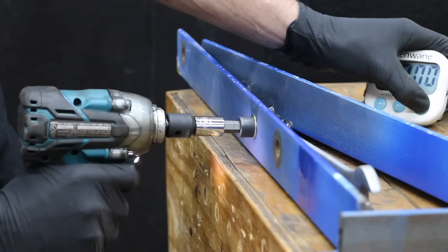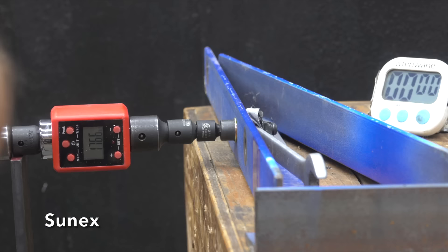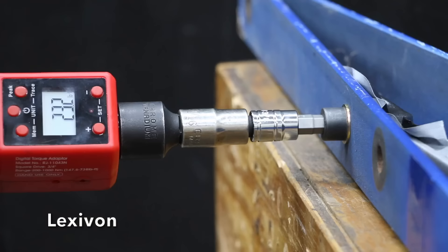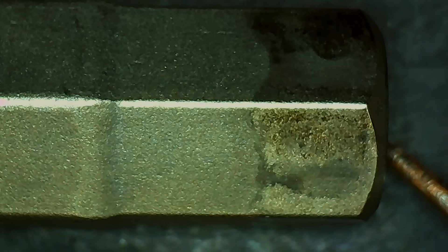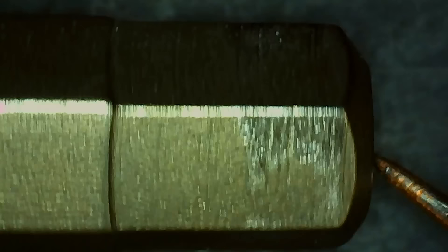The impact wrenches weren't able to do any damage to the Carbine, and the torque adapter got close to 200 foot-pounds with no visible damage. The impact-rated Sunex had no problem with the impact wrenches, reaching close to 200 foot-pounds with no damage. The Lexavon handled the impact wrenches just fine and made it to almost 224 foot-pounds before breaking another adapter, with no damage. The Master Hex is more than up to the impact wrench challenge, making it to 233 foot-pounds when yet another socket adapter broke, with no damage.